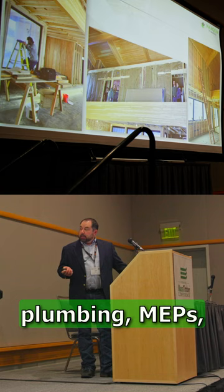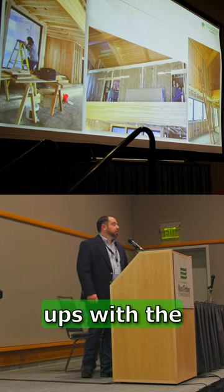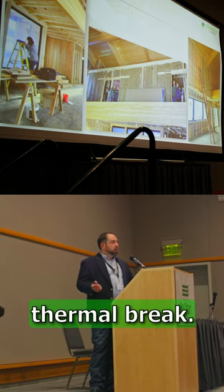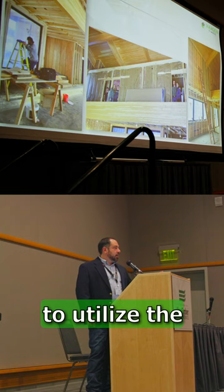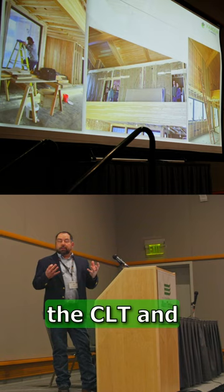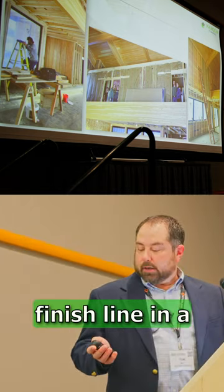Back here, we were able to run all of the plumbing, MEPs, everything. It was simple — we had no hangups with the contractors. We walked them through it and they said, 'Oh yeah, that's no problem at all.' We had a great thermal break and were still able to utilize the thermal mass of the CLT, which got us across the finish line in a quick manner.